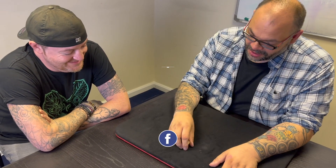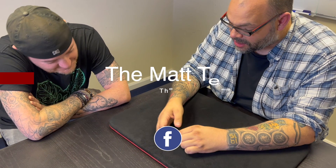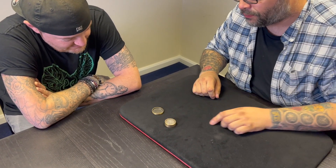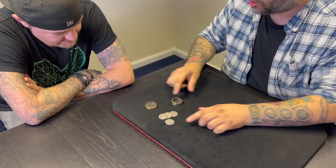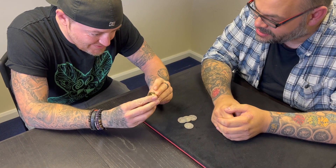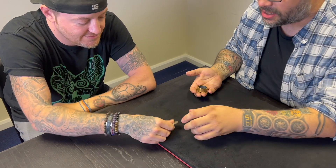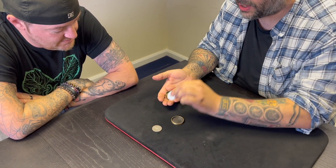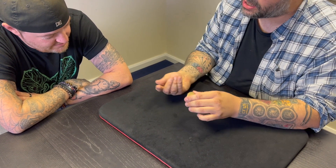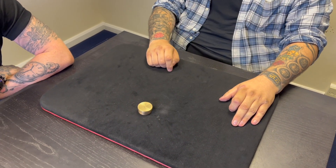I wanted to see whether it passed the Mat Test, so I performed it on Matt. Here's what happened. I've got a box — it's actually used by coin collectors. We have a lid, we have coins, and we have the base of the box. You can examine everything. Have a look at the box and the lid, make sure it's all okay. And obviously these are walking liberty half dollars, and the coins fit inside the box like that, and then the lid goes on.